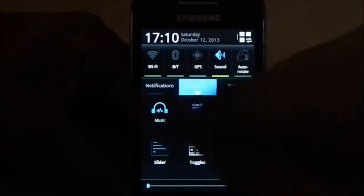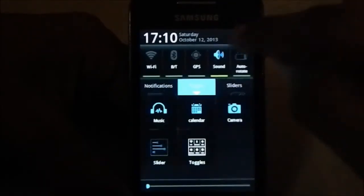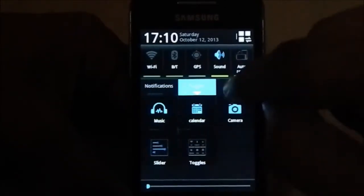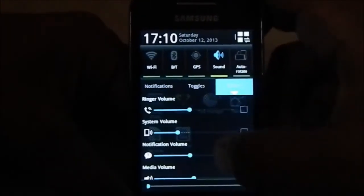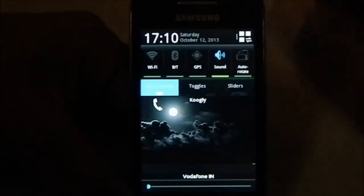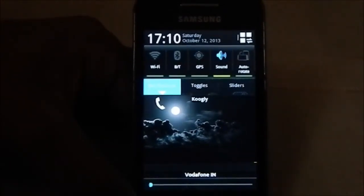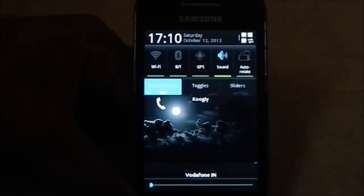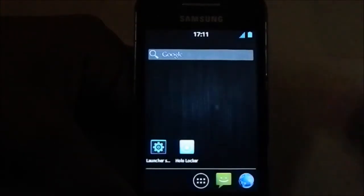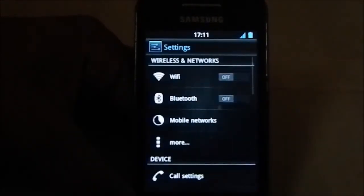The toggles tab shows customizable toggles - you have a custom list of toggles you can enable. The sliders section covers volume sliders for the ROM and various applications. This notification area is really awesome and has gone through a lot of changes. I have reviewed this ROM previously but hadn't titled it as the NVKY ROM. It's a really awesome ROM and the battery life is pretty good since it's a stock ROM.